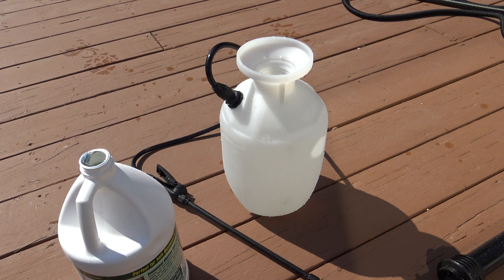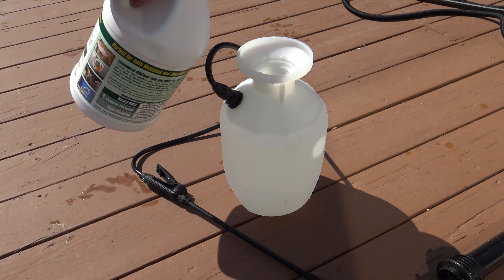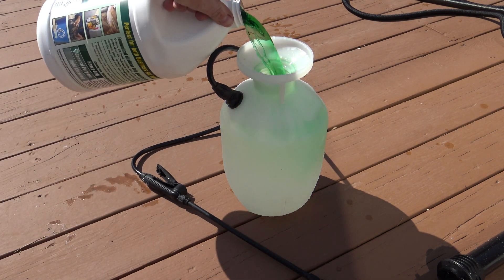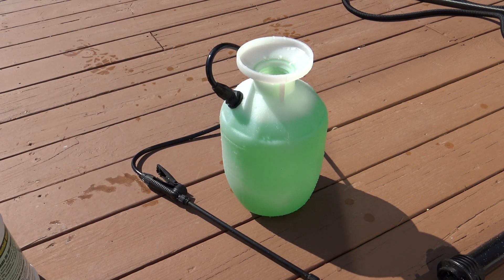An easy way I found to apply the soap or cleaner is to get one of these garden pump sprayers. Put water in first, and then simply add about three quarters of a cup to a cup of Simple Green to one gallon of water. Then I'll carry this pump sprayer with me up on the roof.